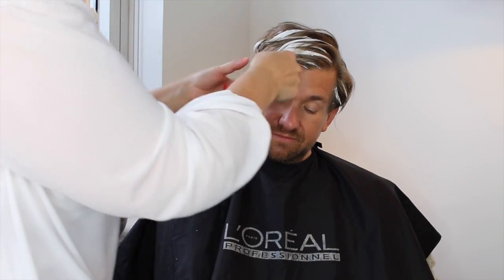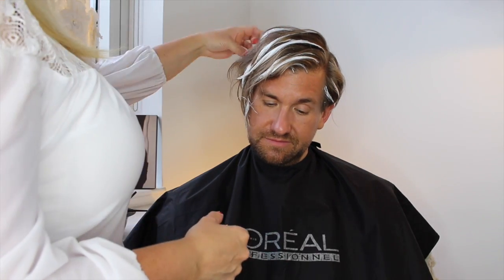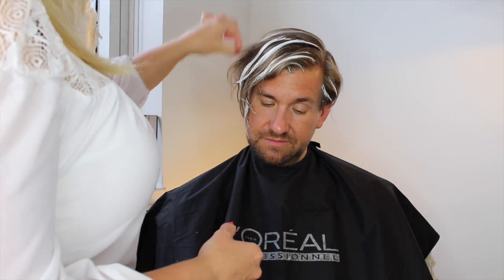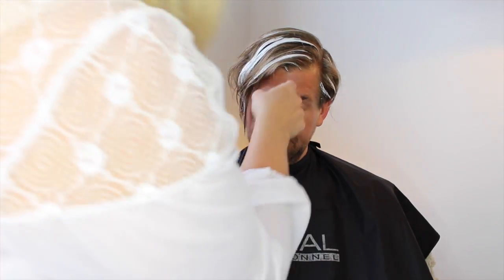Now we're going to process Michael's hair for 30 minutes. It's Platinum, it's a paste, ammonia-free, 30 volume — we're just going to give him a nice sun-kissed look.